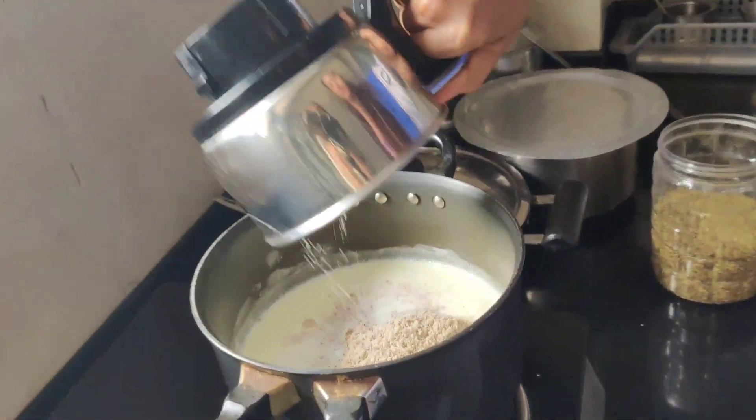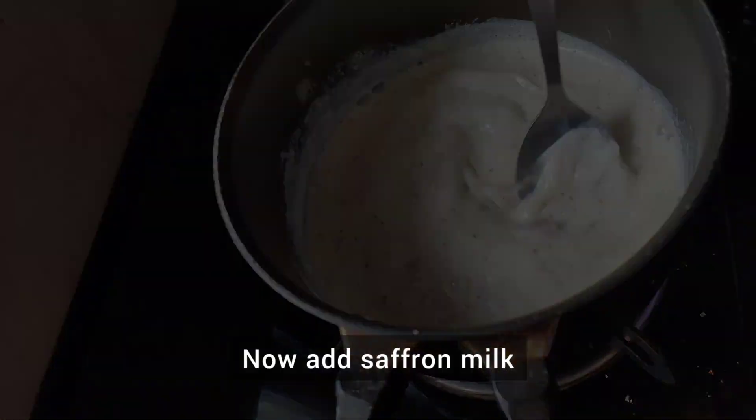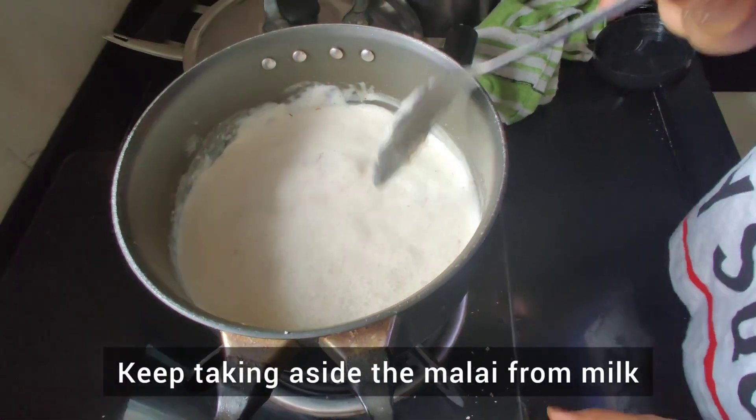Our whole masala has gone into the milk. Now I am going to add kesar and we are going to stir it continuously. The cream is always kept on the side.